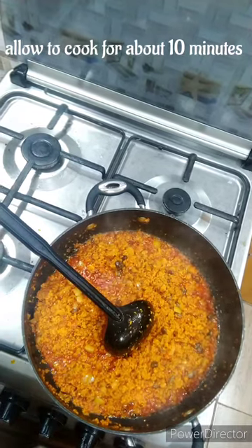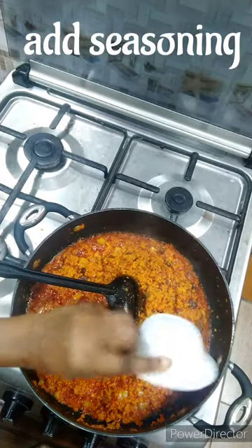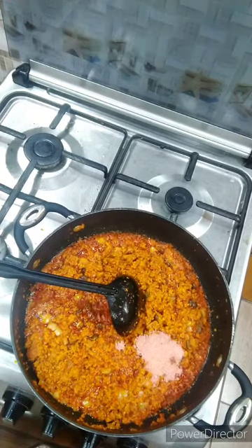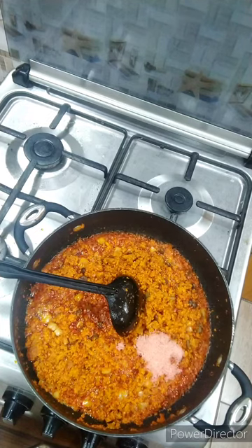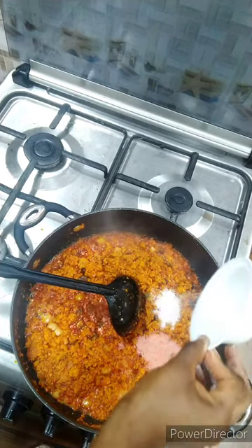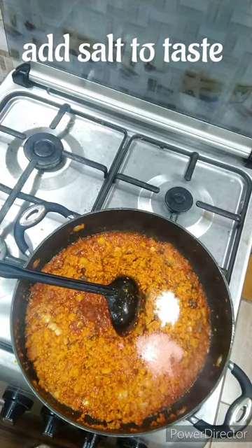Once this is cooked for ten minutes, if your egusi is not looking like this then you are doing something wrong. At this point you want to go ahead and add your seasoning. Adding seasoning gives this egusi another level. For this particular recipe I used just two seasoning cubes and it was really perfect — trust me you don't want to add anything too serious.